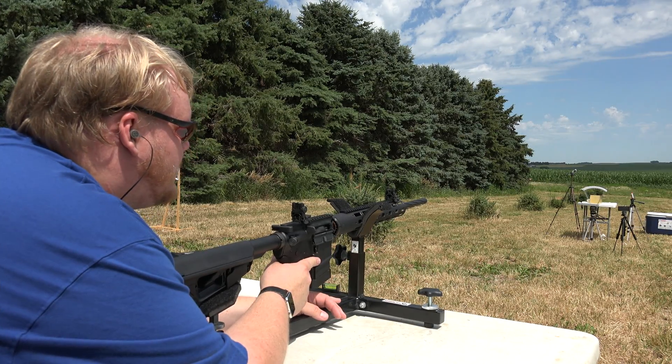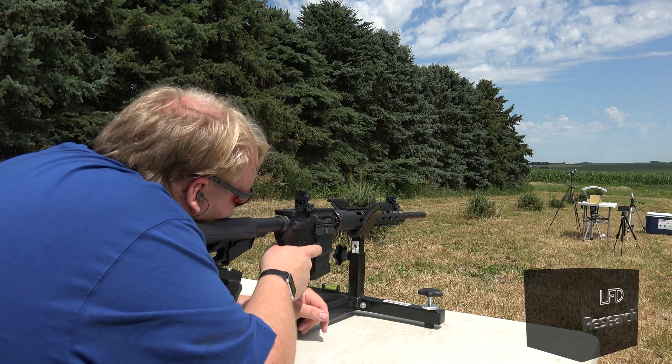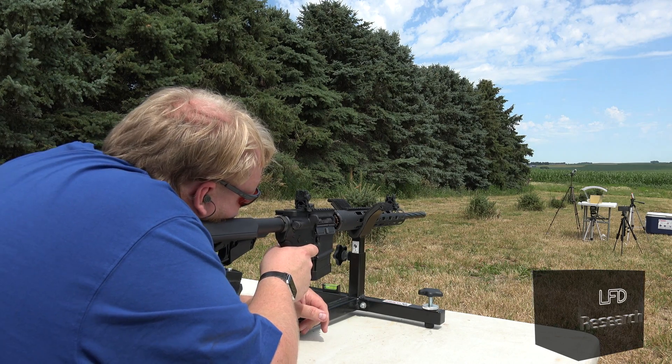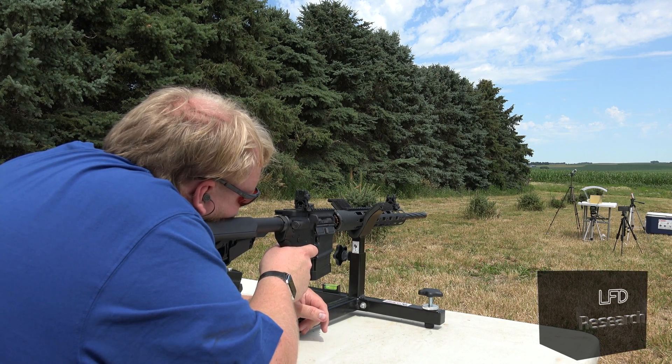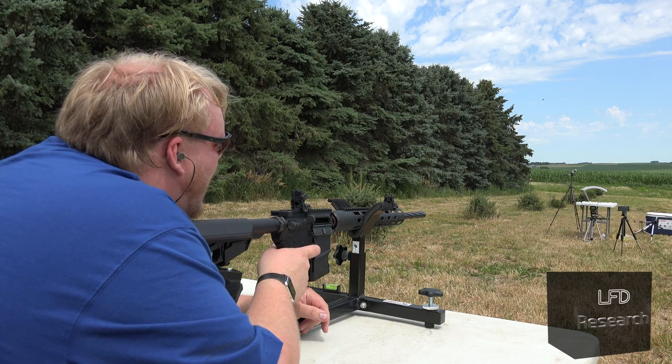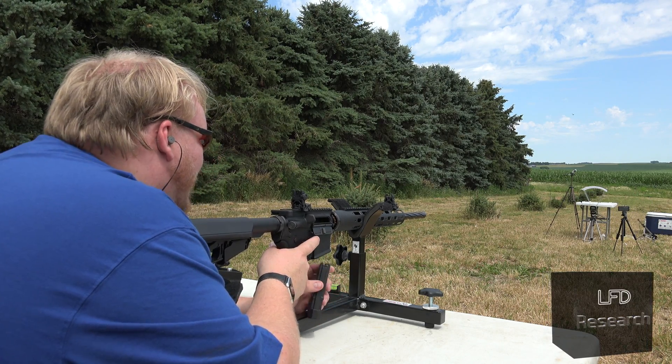We've got M193 here out of this 24-inch barrel again. Let's see what it does to gel. Probably not as explosive as the last one, but it should be impressive. Oh! That looked a lot like the last one.